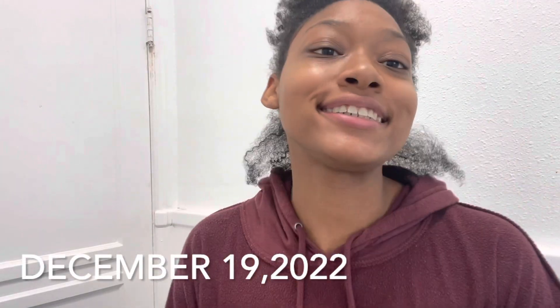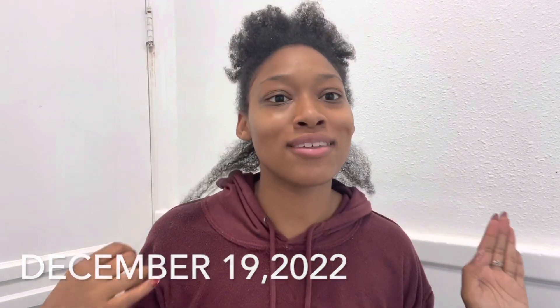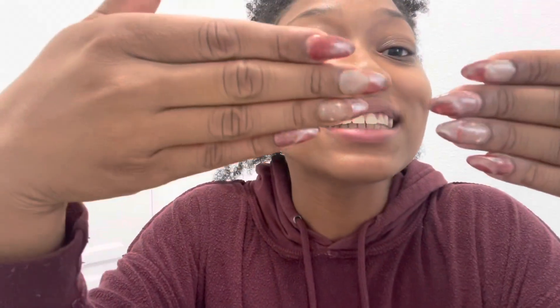Hey guys, what's going on? It's your girl Deandra, and welcome back to another video. Today is going to be so exciting — it's literally years in the making. Check the nails, Christmas, they are beyond cute. This is the first time I'm doing any color, and the color just so happens to be balls to the wall crazy. I've always wanted to dye my hair this color — I want to say six or seven years ago, ever since I was in high school and saw Andrea's Choice. That's what inspired me.